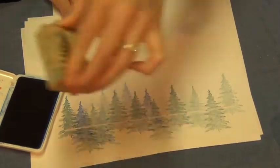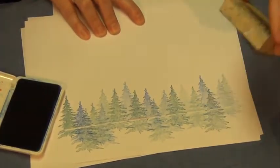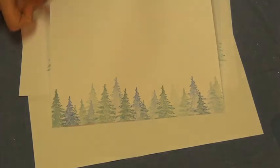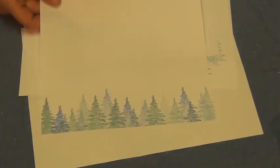Stamp it multiple times, varying the heights. And then when you take it away, you can see you have the bottom edge of your card or your scrapbook page, which is a nice little dimensional forest.